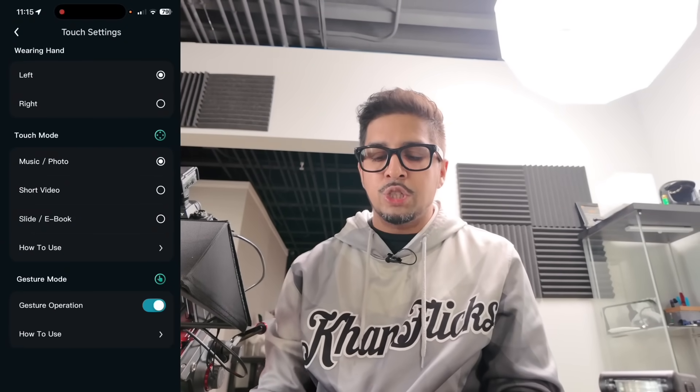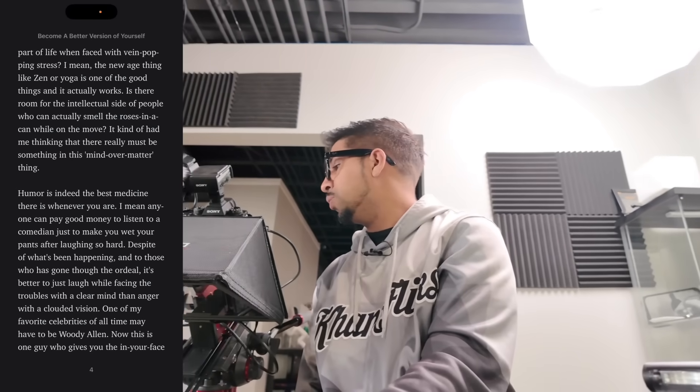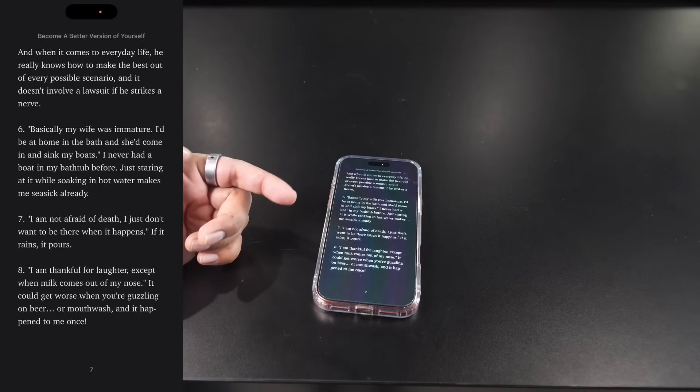Next we have short video mode. All I have to do is swipe up and it'll scroll right there simultaneously. I can also swipe down — it's so cool. And then they also have a slide or ebook mode. All I have to do is swipe and I can change the pages and go back. You can see right there what's going on.